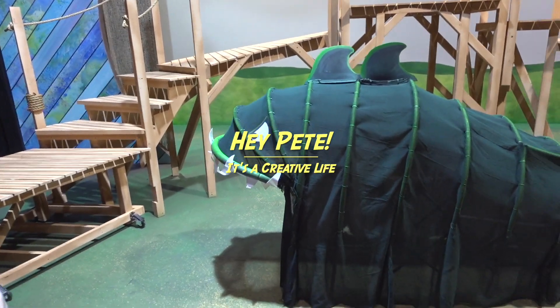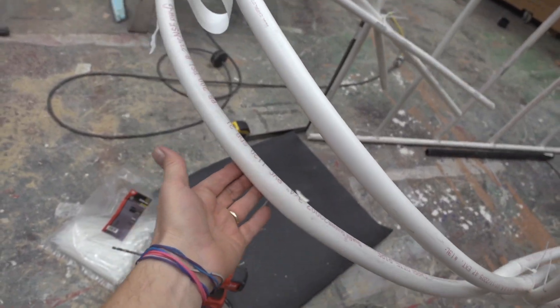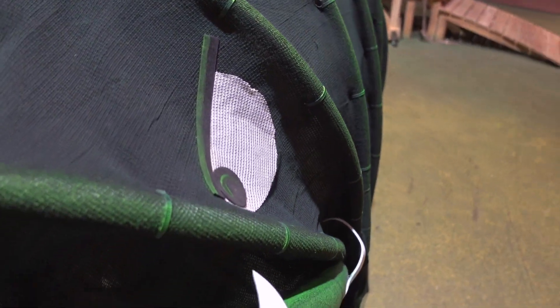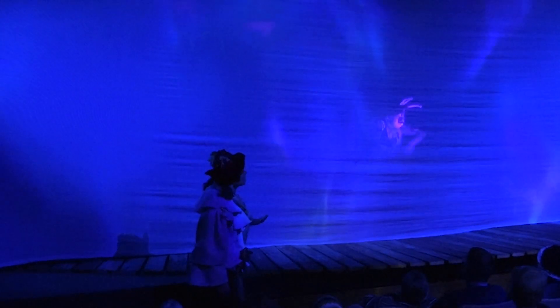Here's a look at what the shark looks like. This is made out of PVC that I had to learn how to bend and scrim. For those of you who don't know what scrim material is — interestingly enough, this is called shark tooth scrim, that's just what it's called when you buy it. It's a cotton material, basically a theatrical gauze that allows you to see through it. It's opaque if you light it from the front, but if you light it from the back, suddenly you can see right through it.